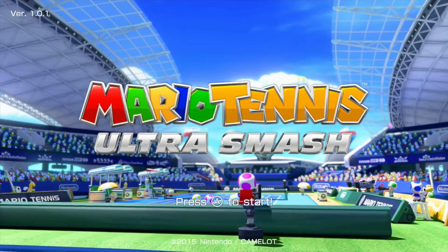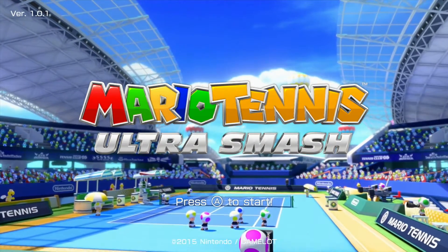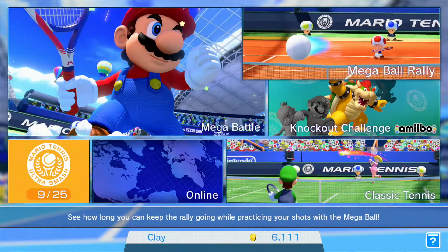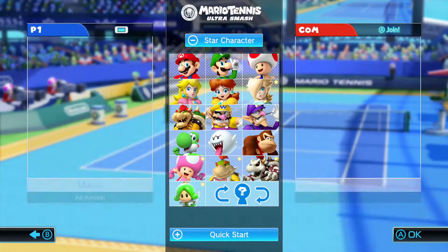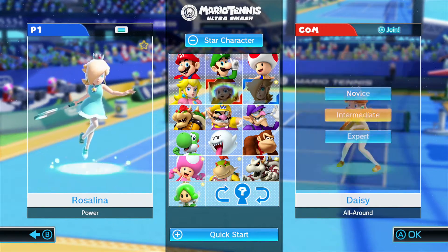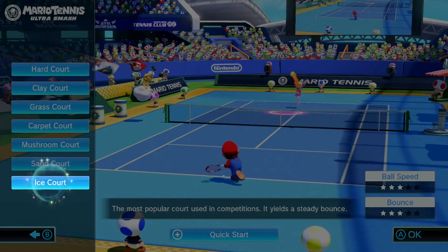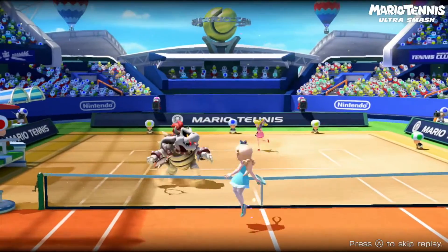Mario Tennis Ultra Smash is exactly what you think it is — a tennis game featuring Nintendo characters on the Wii U. That's not a bad thing, because the game doesn't need to be any more than that. It's a party game to enjoy with your friends. If you're going in expecting something more than a tennis game, you're going to be disappointed.